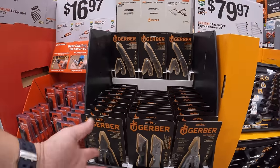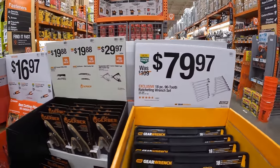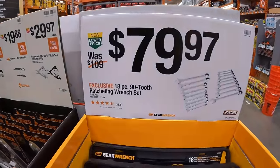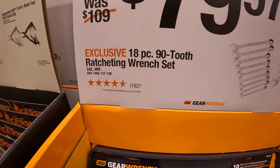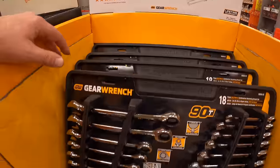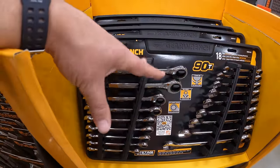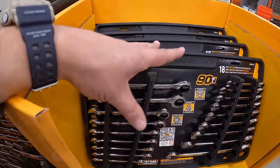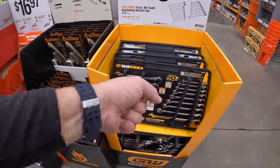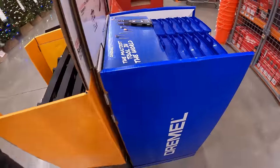$29.98 for their 15-in-1 multi-tool with pocket clip. $79.97 for their 18-piece, 90-tooth ratcheting wrench set by GearWrench. I love ratcheting wrenches — it helps you out big time and it's worth the extra money because it's a major time saver, especially in tight spots underneath your car.